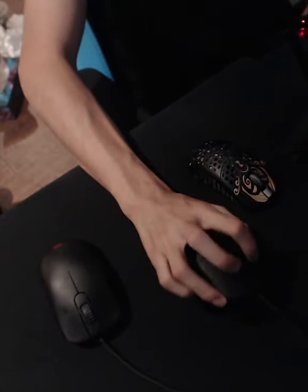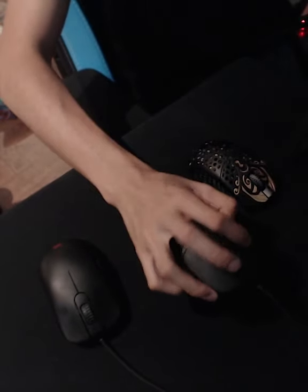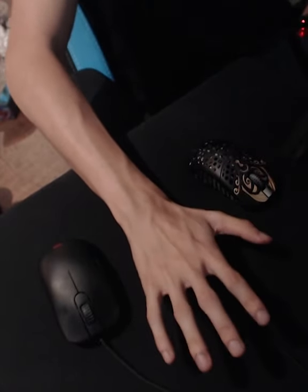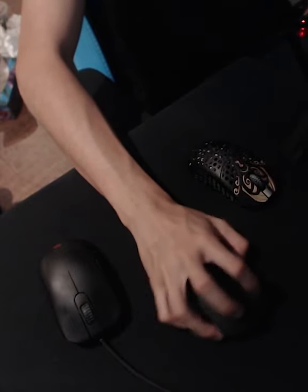I definitely think I need a back hump. The back hump is probably the most important thing for me, because I grip my mouse kind of like a palm grip, kind of like a claw grip, and I have my middle finger up in the air like this. So this right here is my central part — it's literally a palm grip that is made into like a claw. That's what I do.